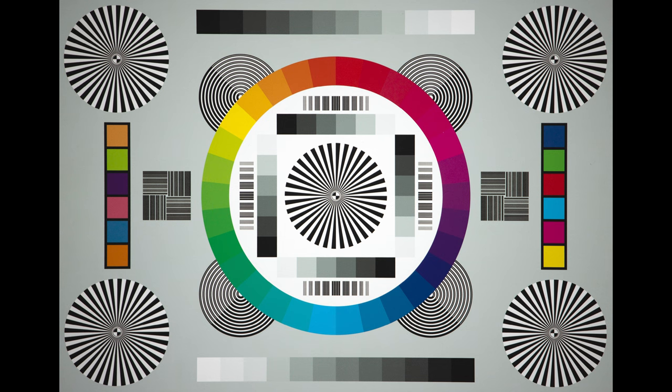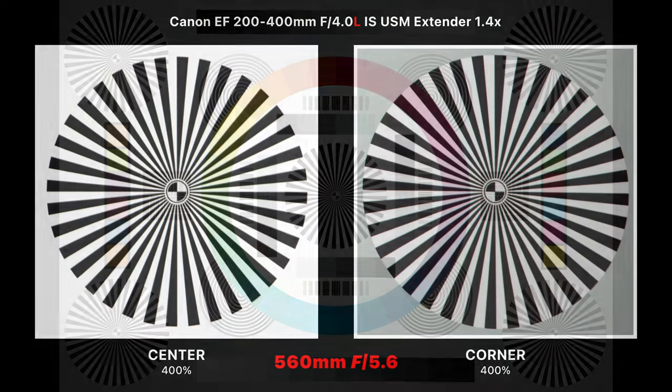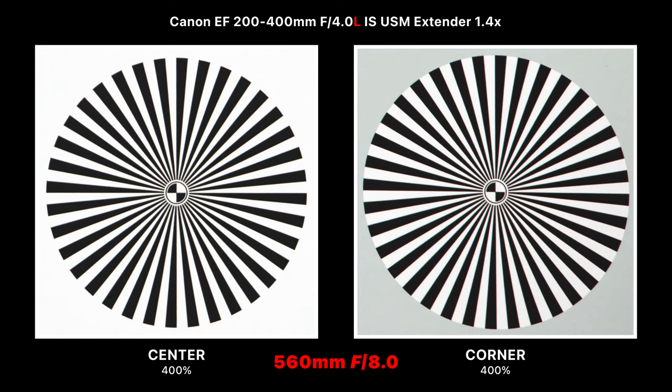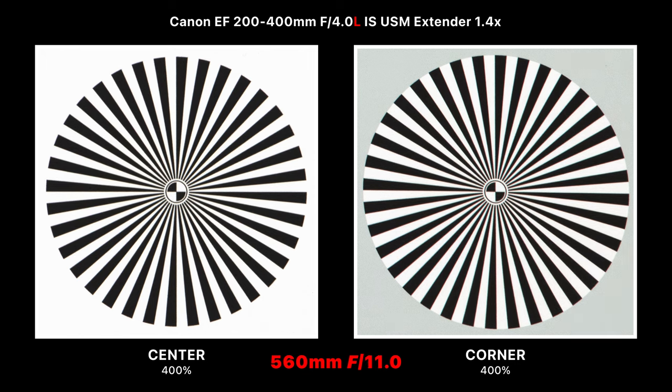Engaging the 1.4x teleconverter at 560mm, we're not getting the sharpness we did without it — images are still sharp in the center but corners are darker and softer with less contrast. We're shooting at f/5.6 here, and stepping down to f/8 shows a dramatic improvement in the corners. I'd recommend stepping down at least one stop when using the teleconverter. At f/11, both the center and corners are really sharp.